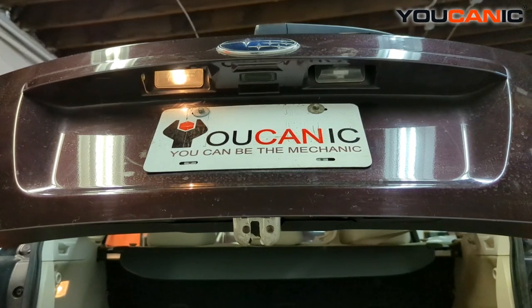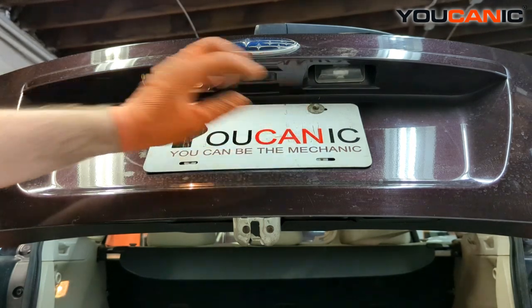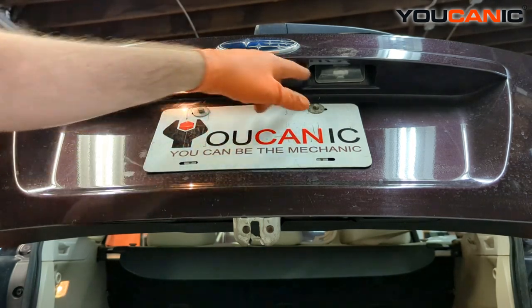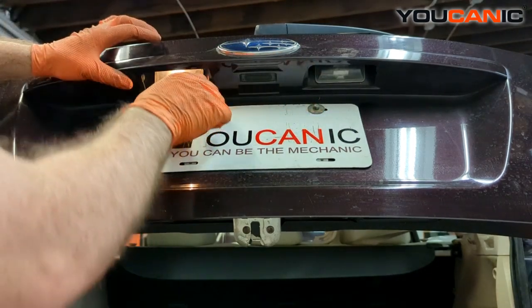Welcome to Mechanic. Today we have a 2012 Subaru Impreza. We're going to go over the process to replace your license plate light bulbs. These illuminate your license plate — this one's working and this one's not. You replace both of them in the same way.